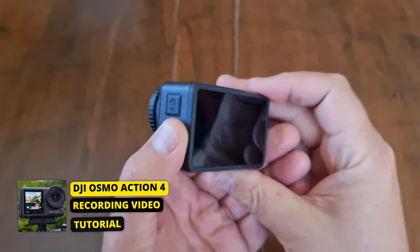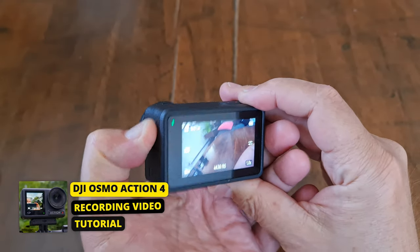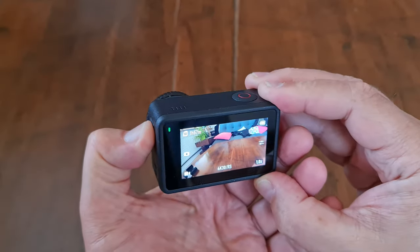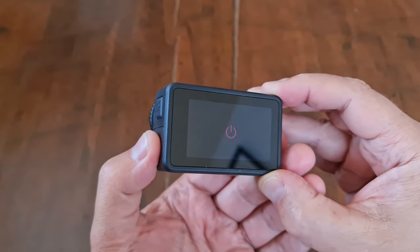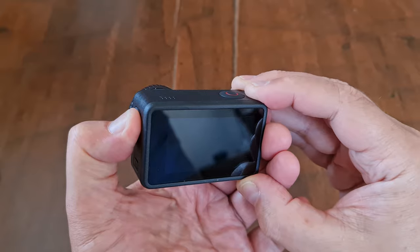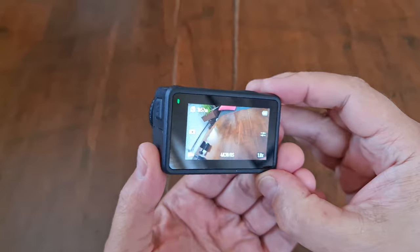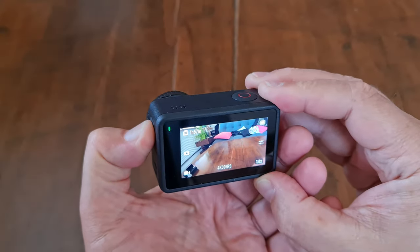Let's power it on and try recording some video. To power on, long press the power button on the side of the camera — this is also the quick select button. Note that when you power on, you get a rising melody, and a falling melody when you power off.